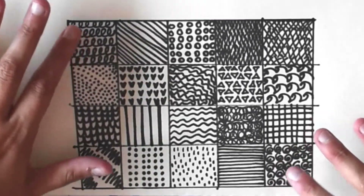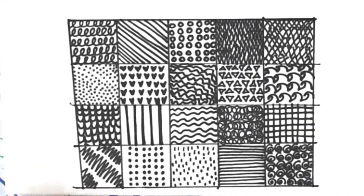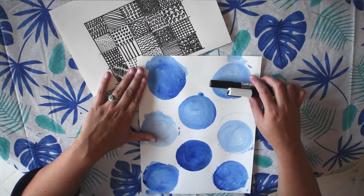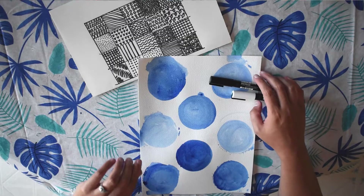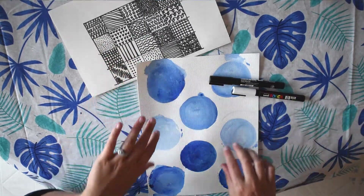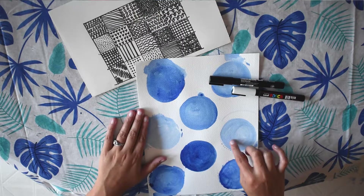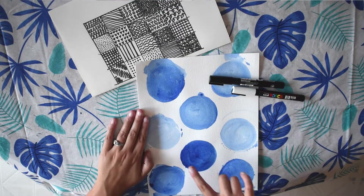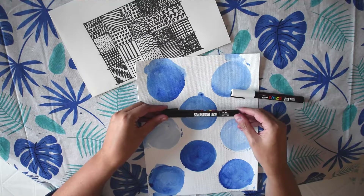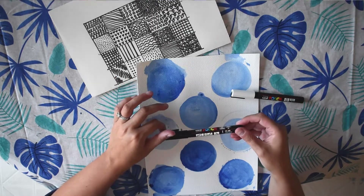And with the Zentangle, once you've done some practice and have different ideas for how you're going to create different patterns or designs, then you can do that with Posca pens. I did another video called Posca Pens Basics, which I have linked in the description. Basically, we're going to take our ideas and practice from our Zentangle work and fill in these circle shapes. I did this on watercolor paper and used acrylic paint mixed with water to create a wash, then created circle shapes with my brush and let it dry. Now we're going to use the Posca pens on top.